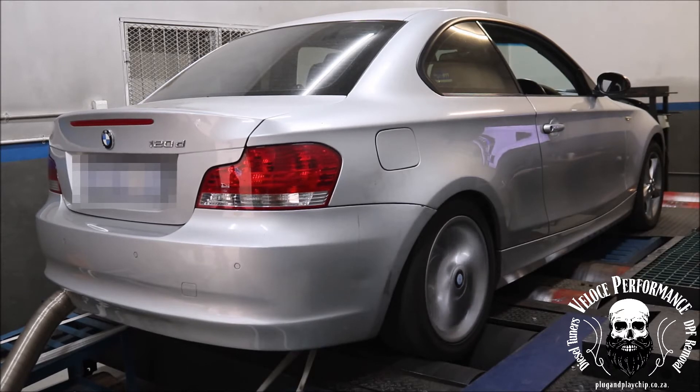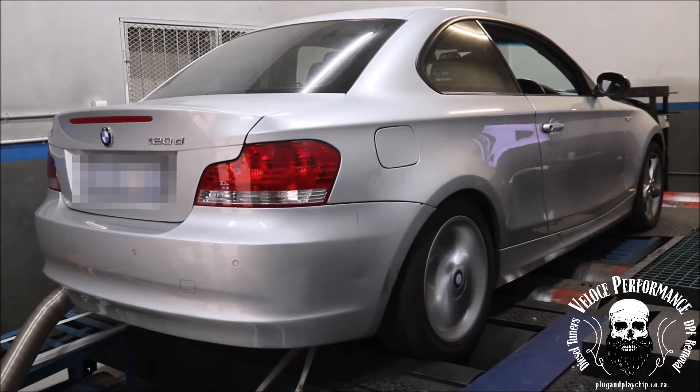I own a 520d and of course the power is upgraded. Proper tuning has been done in the way of ECU remapping. I would never install one of these plug and play systems.